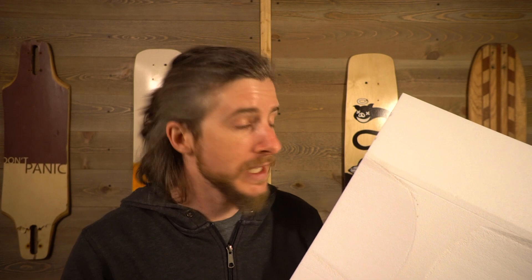Since then the team over at RoarRocket has taken those designs and refined them into a DIY kit that you guys can buy and use to press your own freestyle longboard decks. I did my best to tailor the mold so that it's really easy to use straight out of the box and will get you good results, and if you're interested in getting one there'll be a link down in the description below.